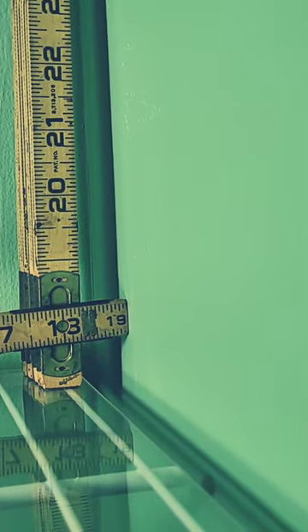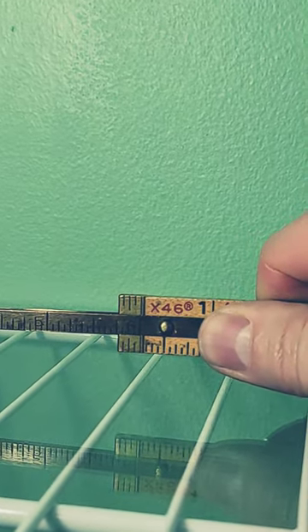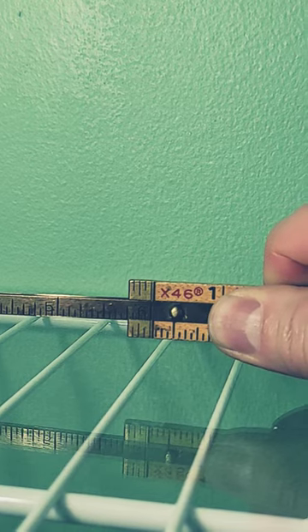I simply take one side of my rule, which has to be on 19 inches, place that against one wall, and on the other end it has this six inch sliding rule. I place that against the other wall, and then add the two numbers together. So we've got 19 plus five and three quarters, which means this linen closet is exactly 24 and three quarters inches wide.